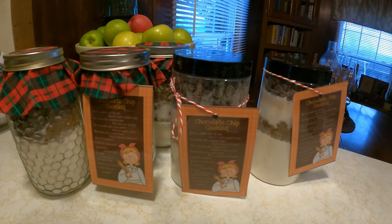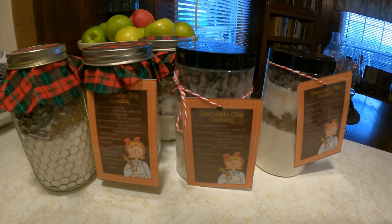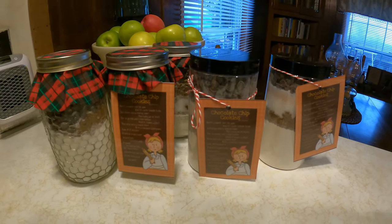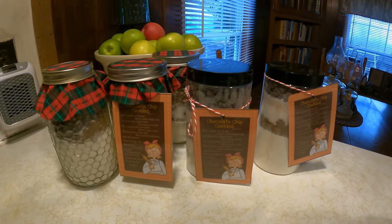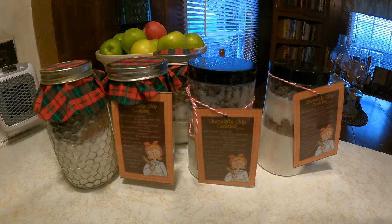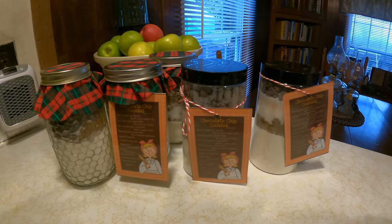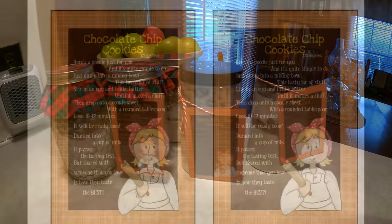What a fun day we had. The girls got to each take eight jars home, and these are what's left for me. We had fun memories of making these Christmas gifts together, and it was extremely frugal as well. Take care everyone, and we'll see you guys again tomorrow.